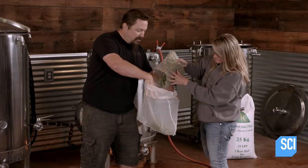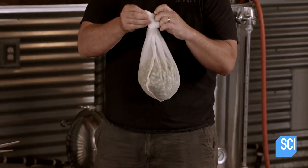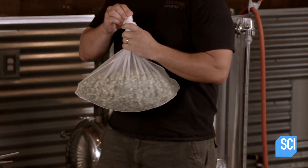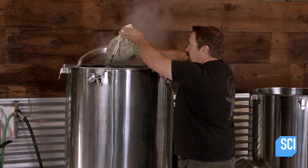After an hour or so, he transfers just the liquid, called wort, to the boil kettle and gradually adds different varieties of hops. He brings the wort to a boil to kill off bacteria and sterilize it.